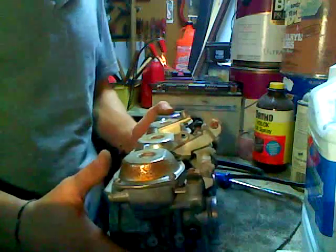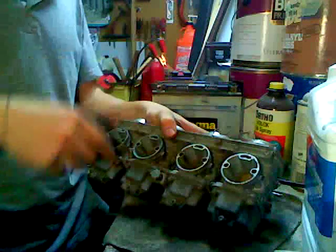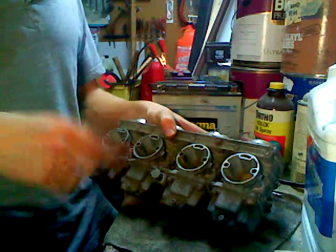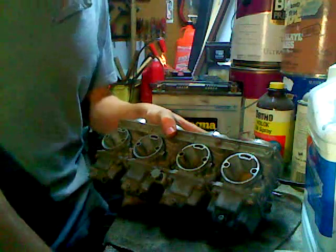Other than that, there's a lot of internal stuff which I might go over in a different video. But yeah, that's the general overview of the whole carbs. If you have any questions, let me know and I'll try to answer them to the best of my ability.